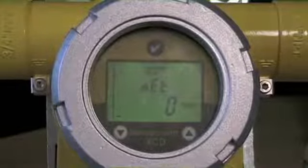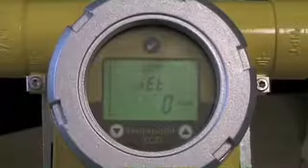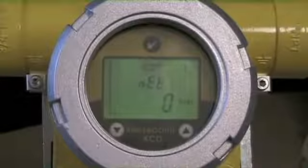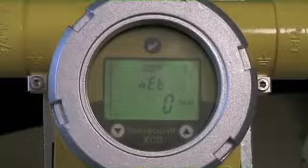In this segment we're going to discuss setting a password for the SensePoint XED. In certain situations, customers want to prevent access to the set points, the alarm set points, and all the functionality that is available through the SensePoint XED.